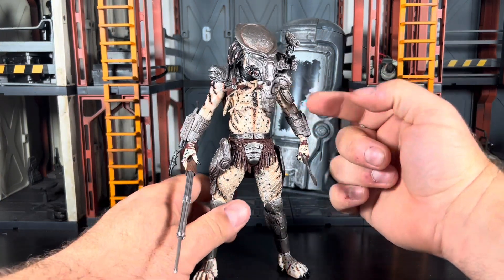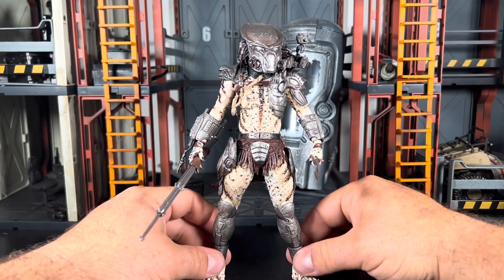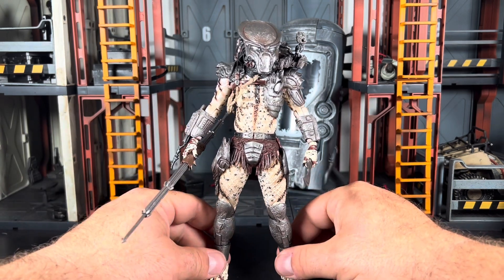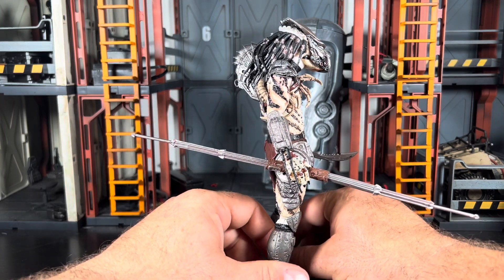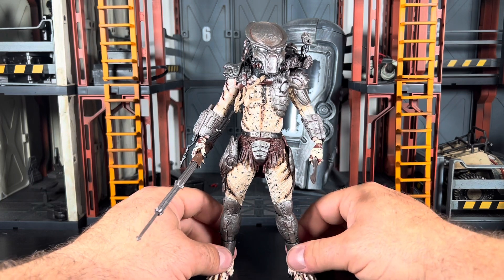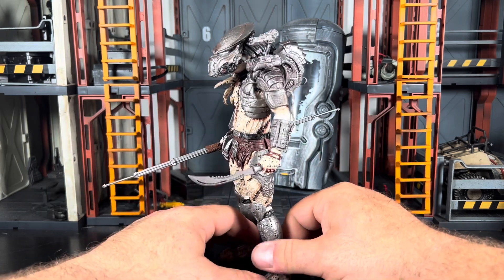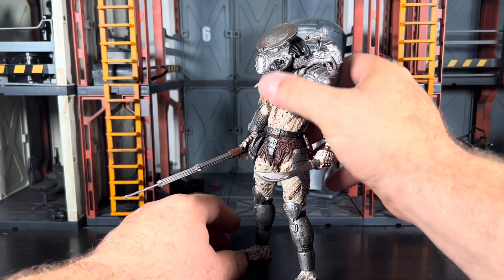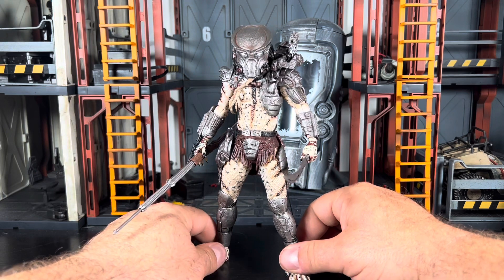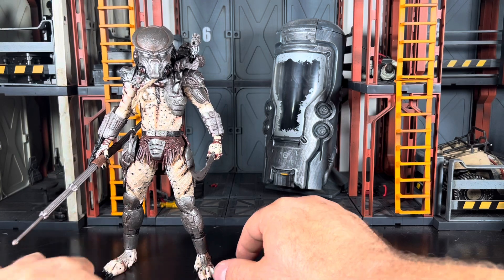He looks really good — he is more of an almost albino pale-looking Predator. The joints are a little bit looser than I would like straight out of package, but this is also a very old figure and I don't know how the previous owner handled it. I purchased this off eBay back around 2018. I've had this guy for quite a bit, but I remember reading his story and liking it quite a bit. He's a very intriguing character — not the most unique looking since he uses a lot of reused parts.